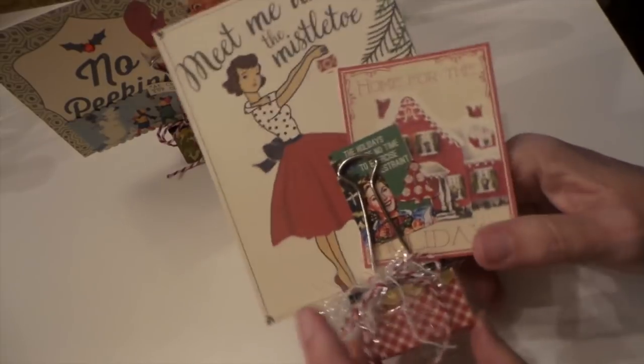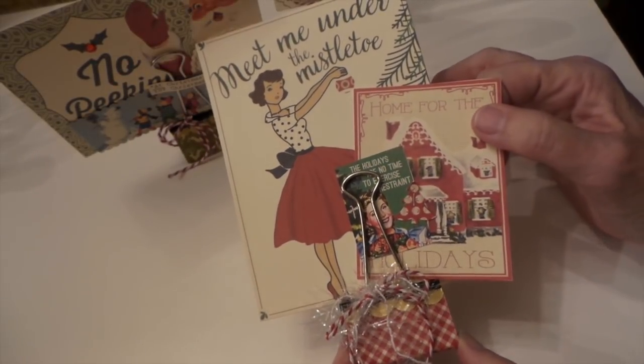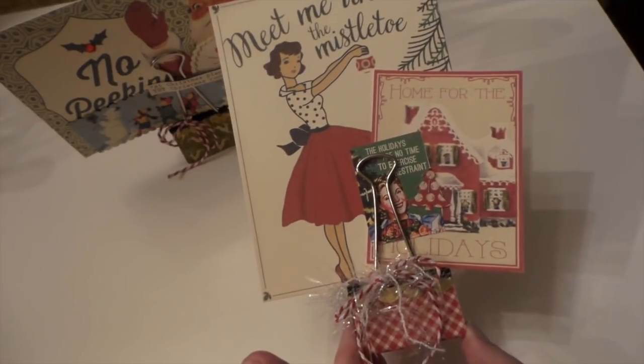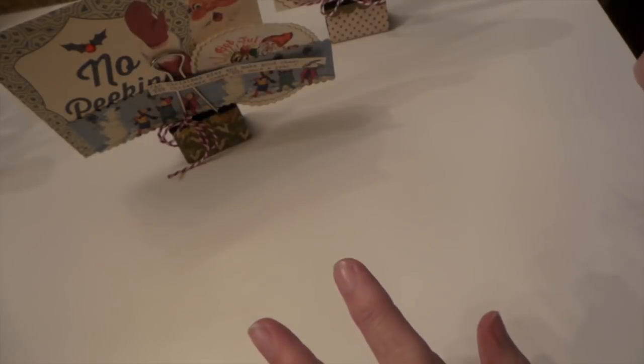And then this one's really cute. This is all October Afternoon, I think, except that. I added a little glitter because it's a cute girl.